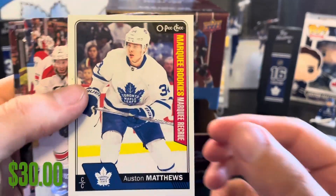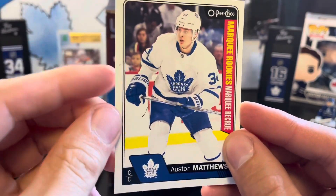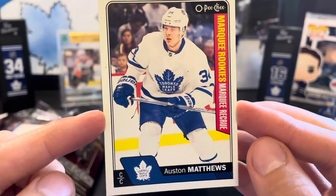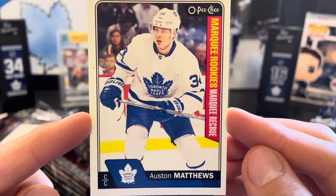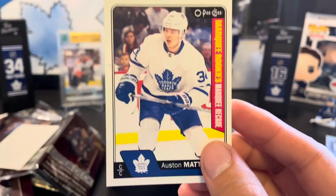We got a little beeping security tag in this one. We got Austin Matthews marquee rookies! There's something going on on the left — it's a little off-centered to the right — but Austin Matthews marquee rookies.